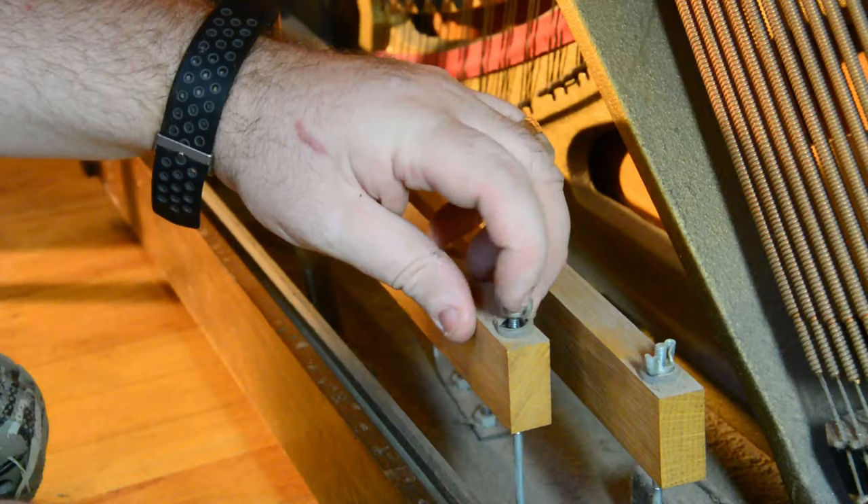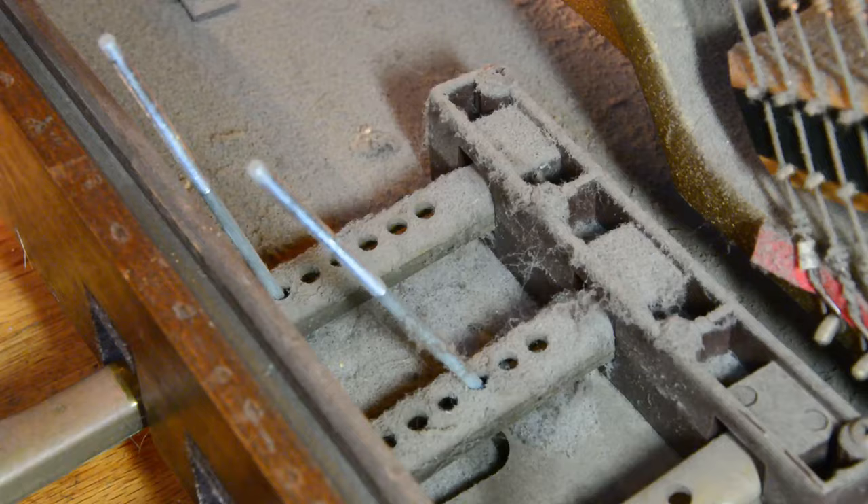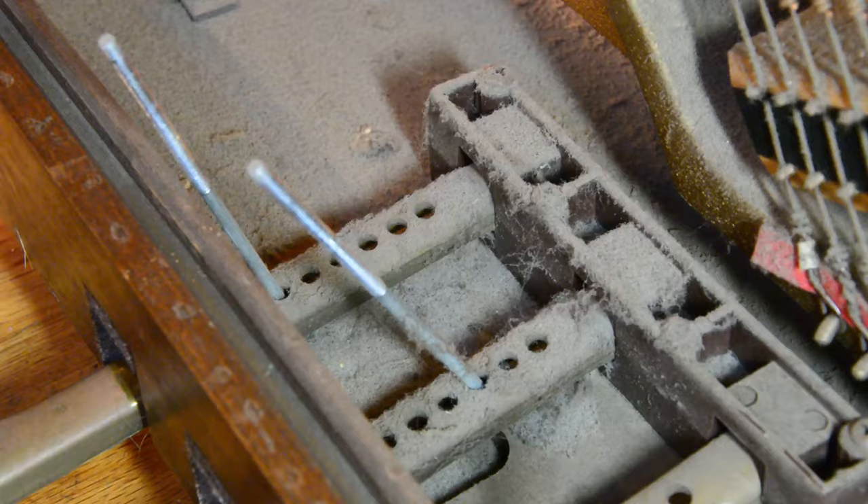Since we've opened a new layer, there's another 37 years of dust just sitting waiting for us. While we're down here, we're going to also remove all the pedal mechanisms, which are actually really easy — just wing nuts and screws. And then after we get that done, we'll go and clean the pedals and take them out as well. Really, really simple.